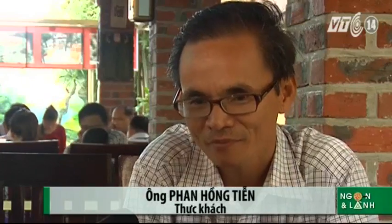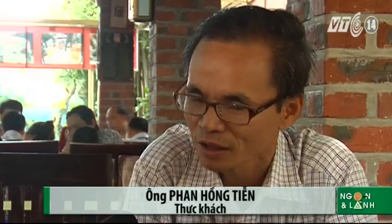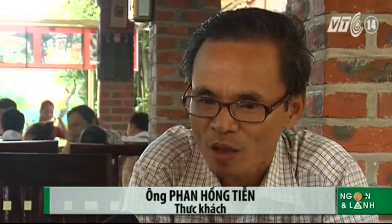Nhà hàng rất sạch sẽ, không gian thoáng đãng, yên tĩnh, dịch vụ rất tốt. Nhân viên phục vụ tốt, các món ăn chất lượng rất tốt, trong đó có món bún bò đò trai. Bún bò đò trai thực sự tôi cũng ăn nhiều nơi, ở trong Hà Tĩnh có mà ở Vinh đây tôi cũng ăn nhiều nơi, nhưng ở đây có những cái đặc thù riêng, ví dụ như sợi bún dài nhưng khi ăn vào trong miệng lại rất đậm đà hương vị. Thịt bò mềm và nước dùng ngon.